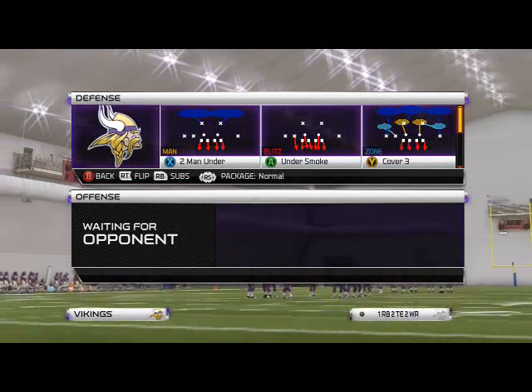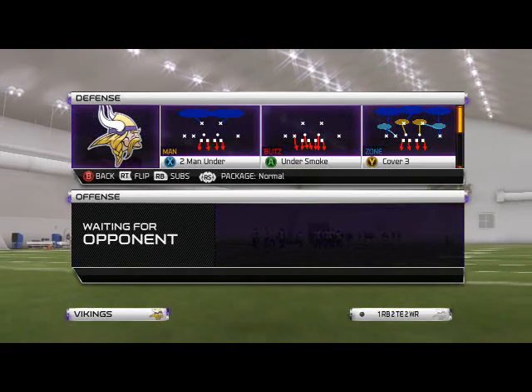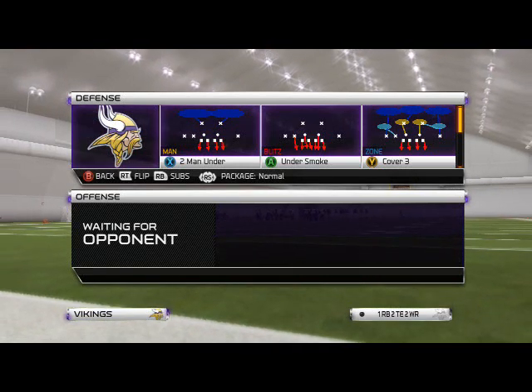This is Man25Gamers, and in today's video we're going to be taking a look at our base run defense. The playbook we're using today is the Cincinnati Bengals defensive playbook, and the formation we're using is the nickel normal.